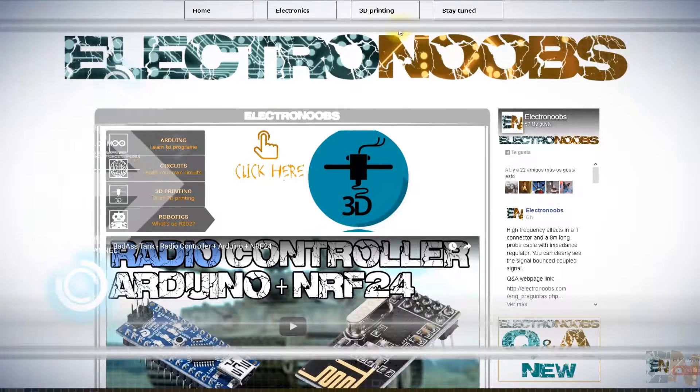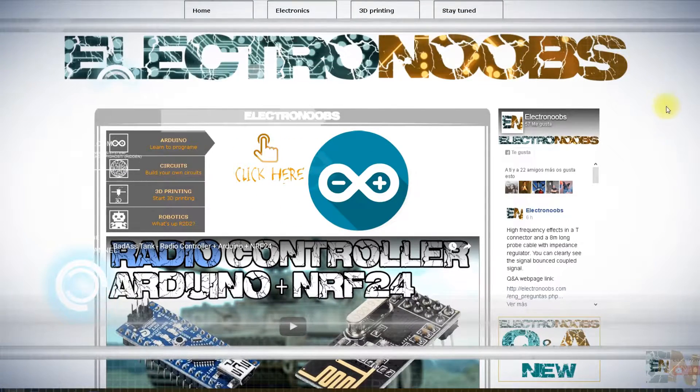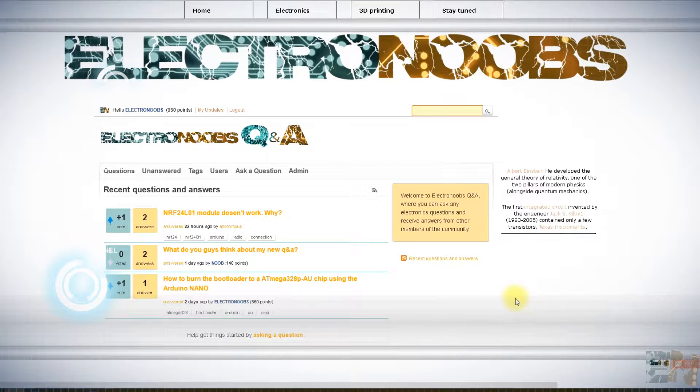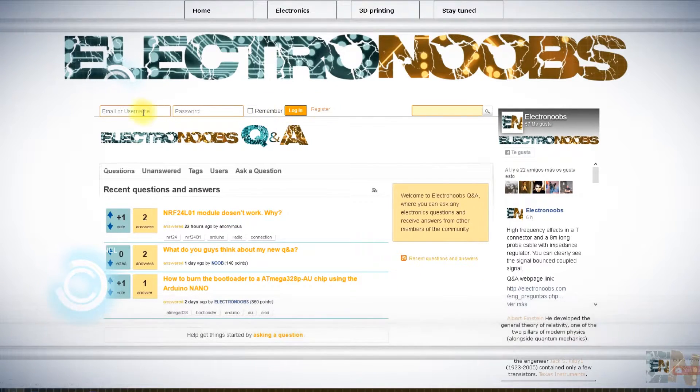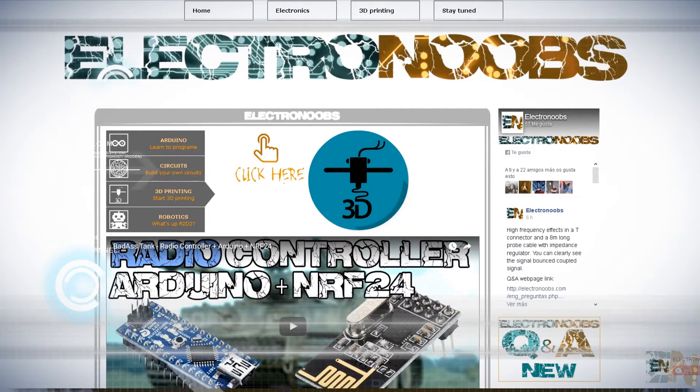Also visit my webpage electronoobs.com for more details on each tutorial and for great new ideas. There is also a new Q&A community page where you can ask or answer questions in order to help the other members of the community. Thanks again and see you later, guys!